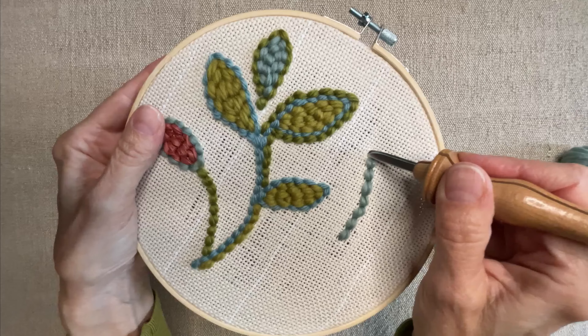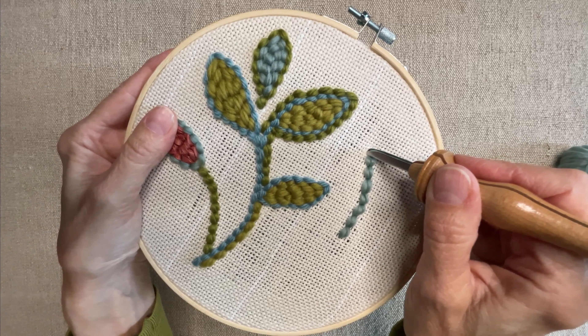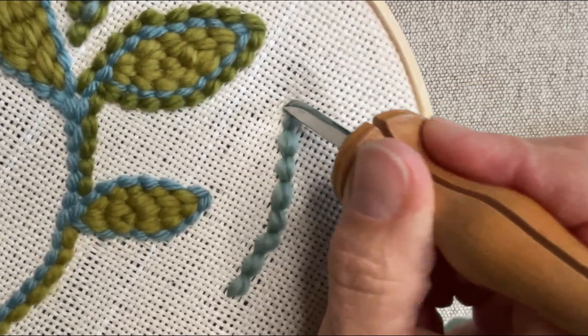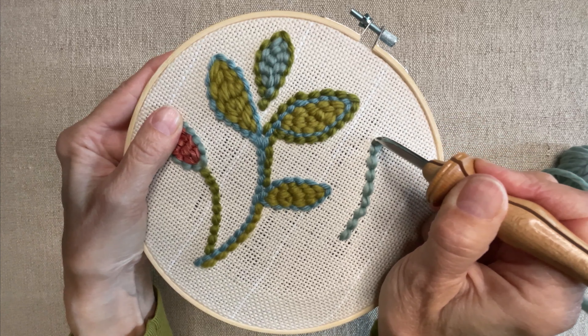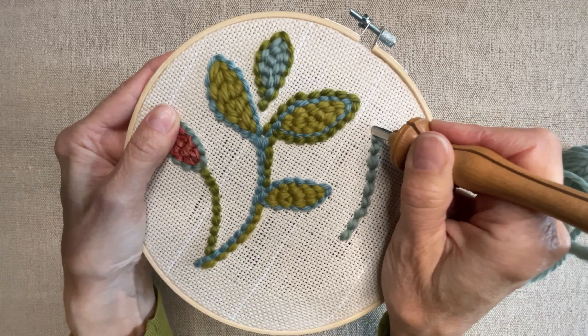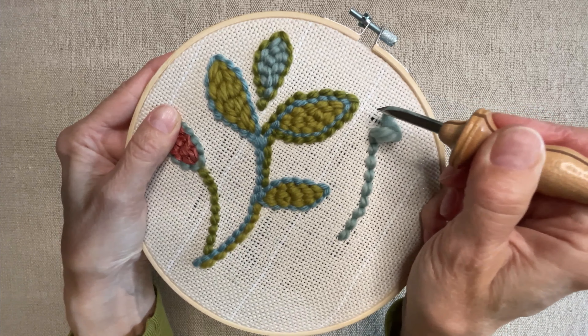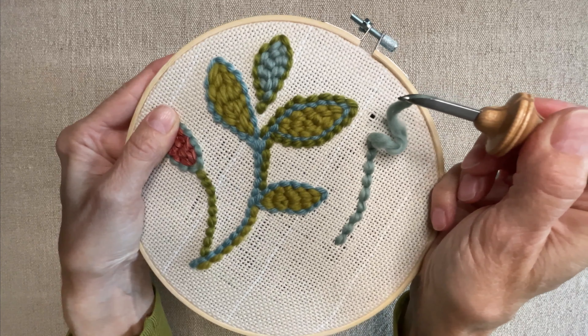The third rule is about not lifting the needle too high as you punch. After you've punched a stitch and as you progress to the next one, lift the tip of the needle just barely above the backing fabric and graze it along the surface before punching back in. Lifting too high will give you floppy flat stitches or pull the loop out altogether.